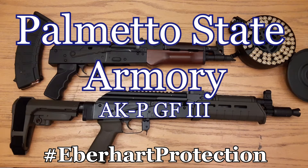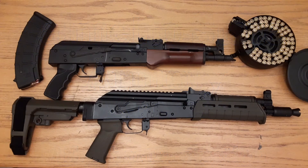The AKPs that PSA makes are based off of their GF3 AKs, basically the third edition AK. These things are pretty awesome. I've seen a lot of guys put stocks on these things and they run — they run like freight trains. They really do.